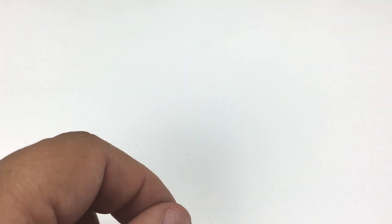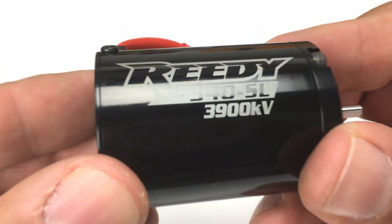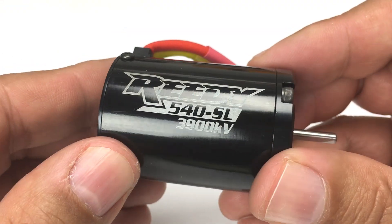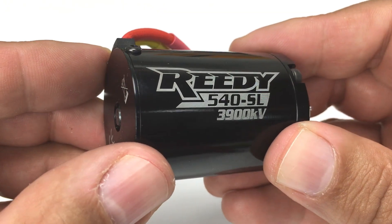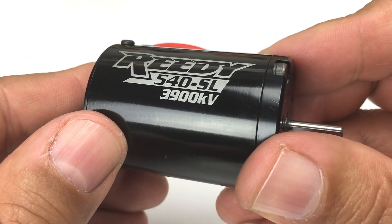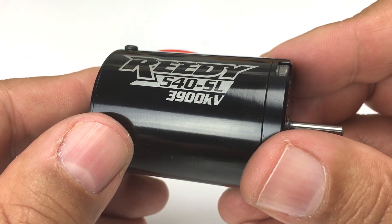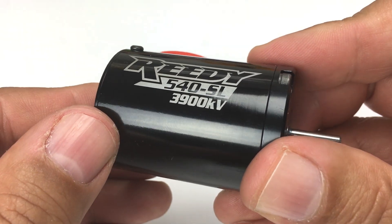The opposite is true for the other way of rating motors, which is KV — like this 3D 3900KV motor. KV refers to RPMs per volt. If I were to take this motor and hook it up to a 1-volt power supply, theoretically I would be able to see 3,900 RPM from the motor. If I were to hook it up to a 10-volt power supply, 39,000 RPM, and so on.